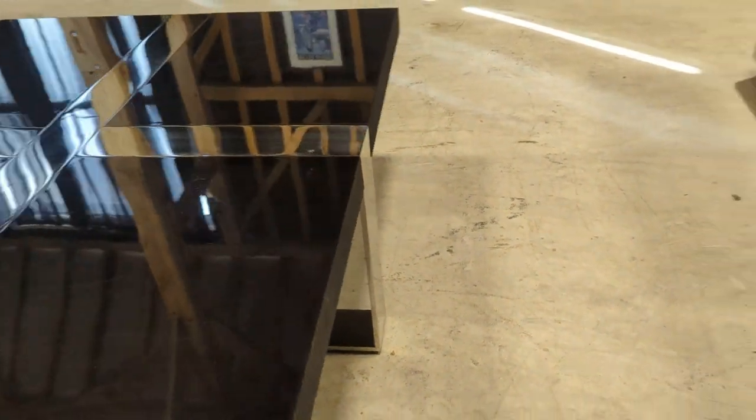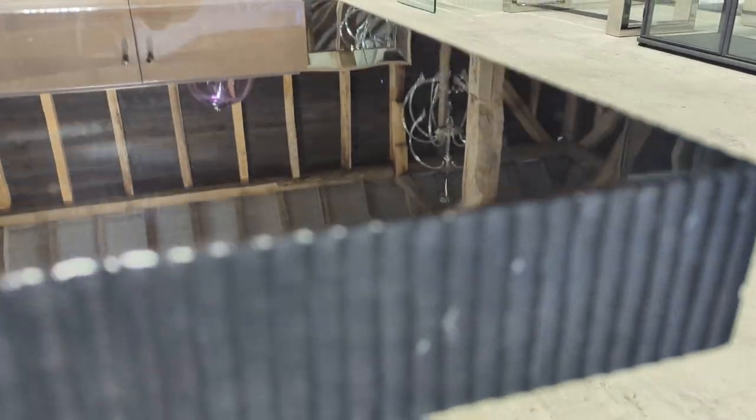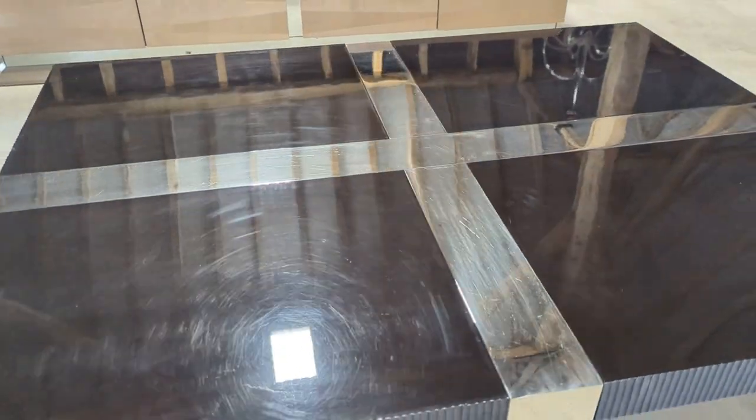It weighs an absolute ton considering its size. It's a current coffee table — just under two and a half thousand pounds to buy new.